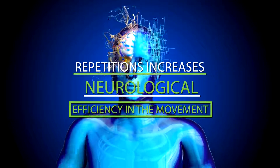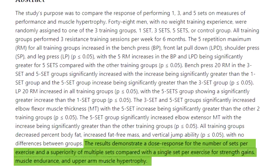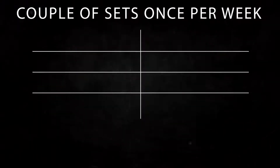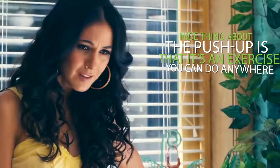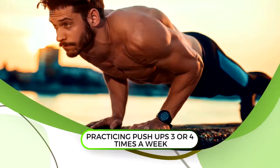Research also shows that sufficient training volume is very important for building muscle. So if you want to quickly improve the number of push-ups you can do, doing a couple of sets once per week isn't going to lead to fast results. The nice thing about push-ups is that you can do them anywhere, so practicing three or four times a week will help you improve a lot faster than once or twice a week thanks to greater overall training volume.